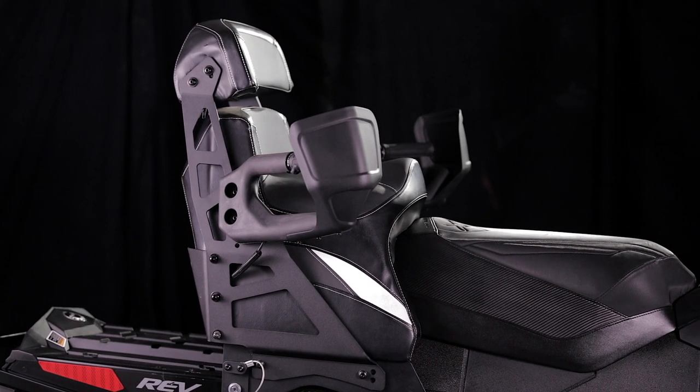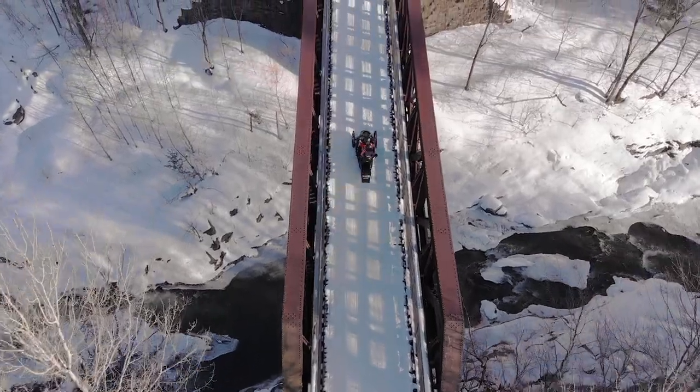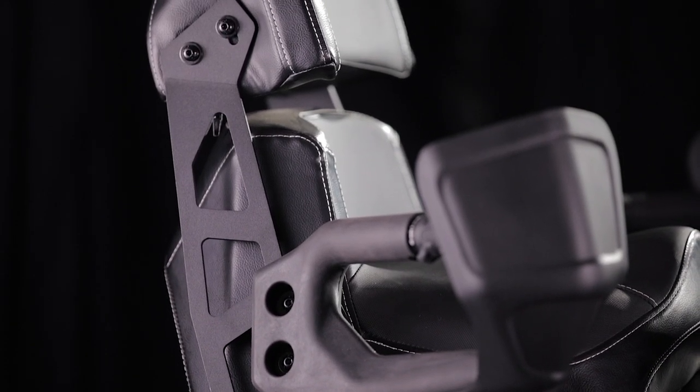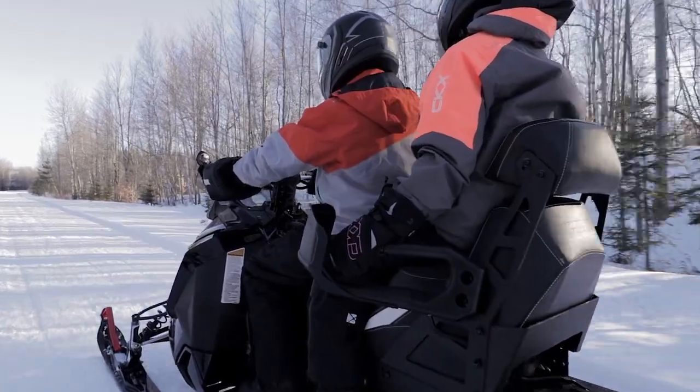This next generation of SeaJack offers a new modern design, tying in with the style of today's snowmobiles. Its design combines ergonomics and comfort with an adjustable lumbar support, 3-position adjustable grip handles and end wind deflectors.